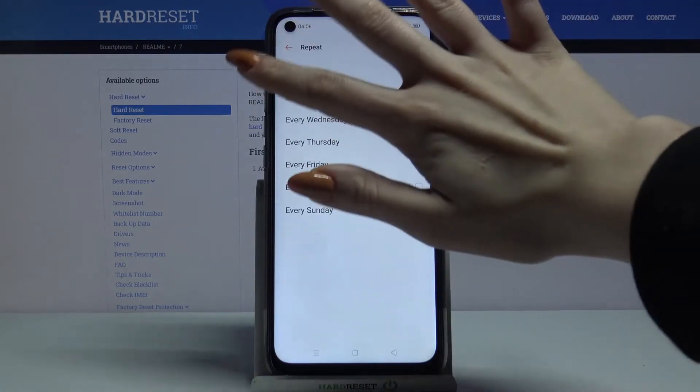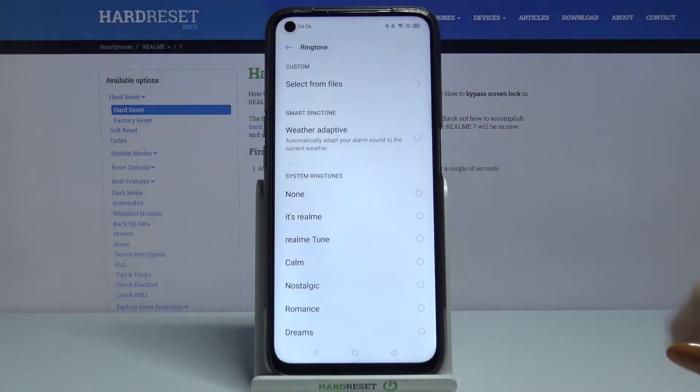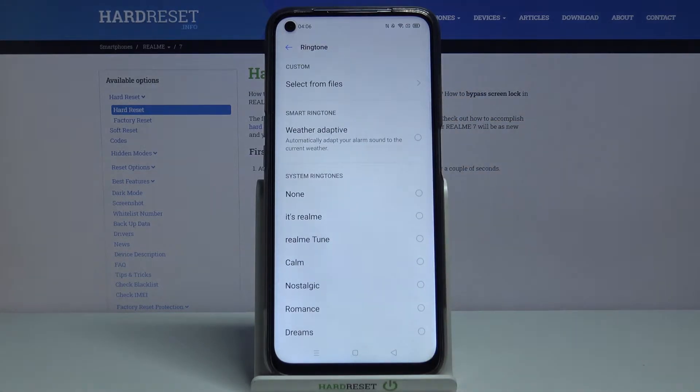When you're done, go back. Click on more, choose ringtone and tap allow. Over here you can pick your alarm melody by tapping on one of the options.